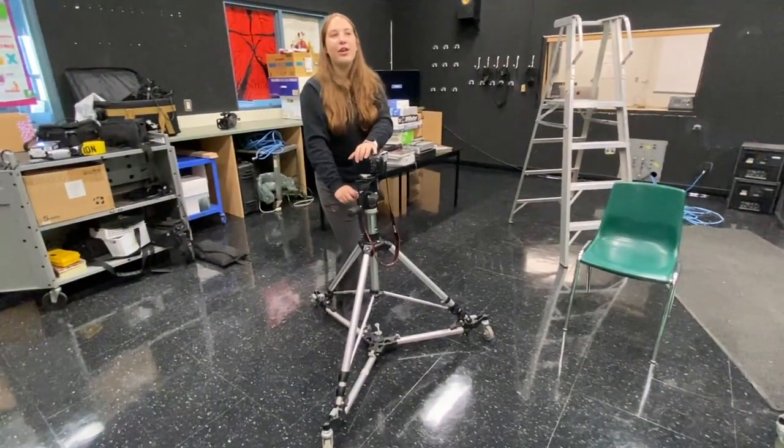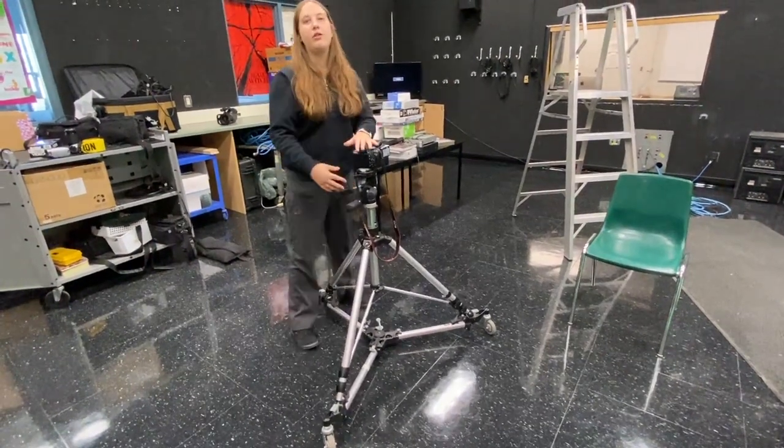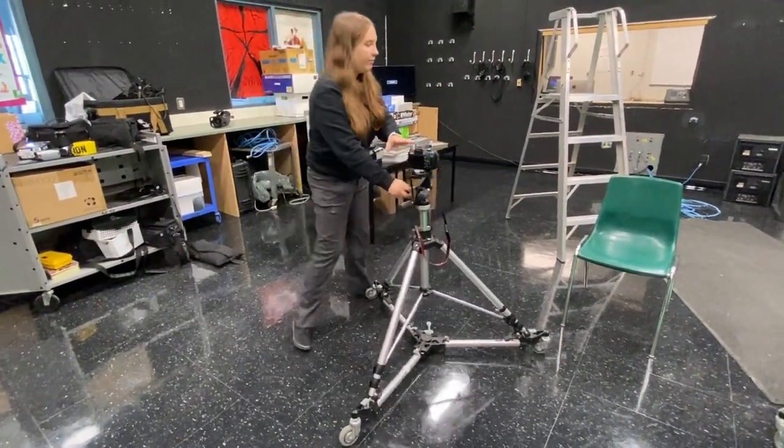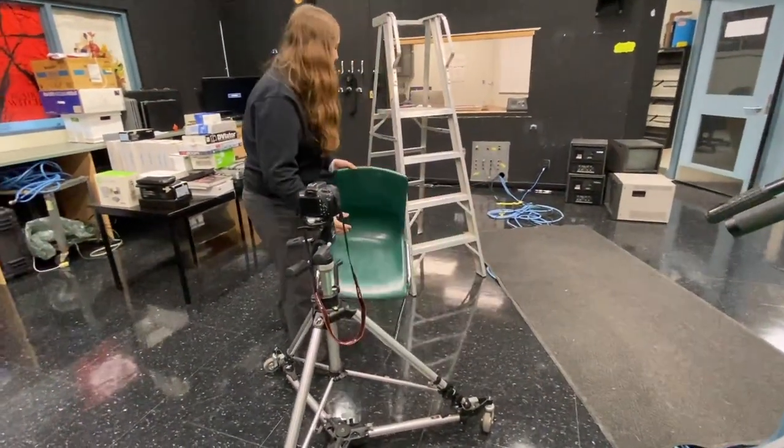So, do's and don'ts of the tripod. First, make sure that your pathway is clear whenever you're moving. This is the wrong way to move it — you should be positioned here, in front of it, before you move.